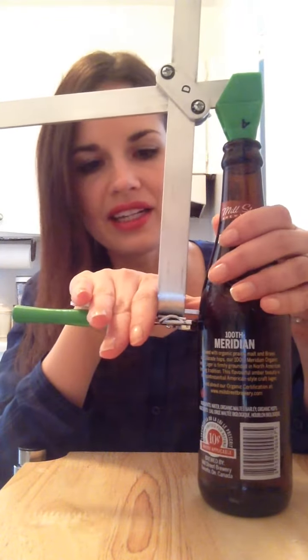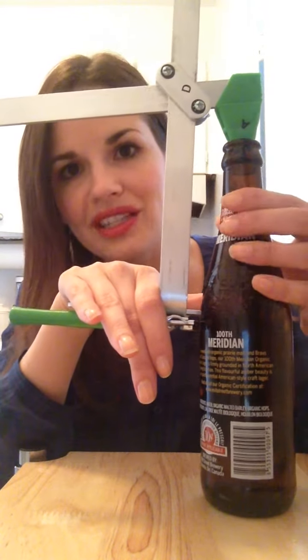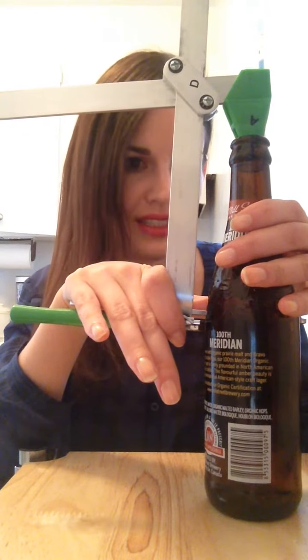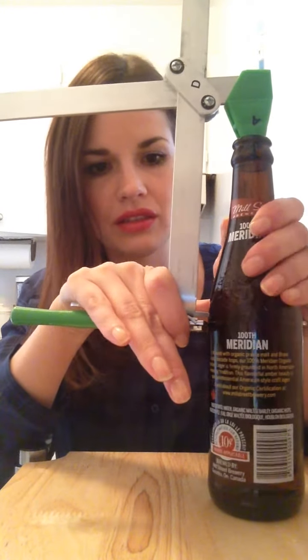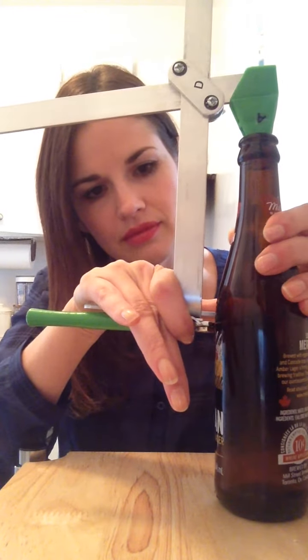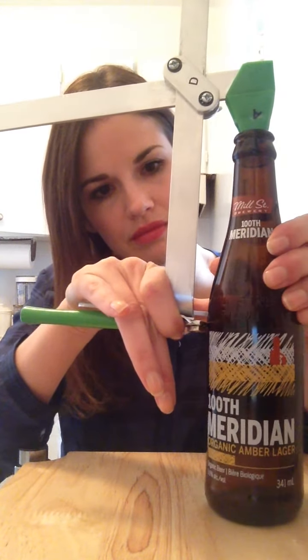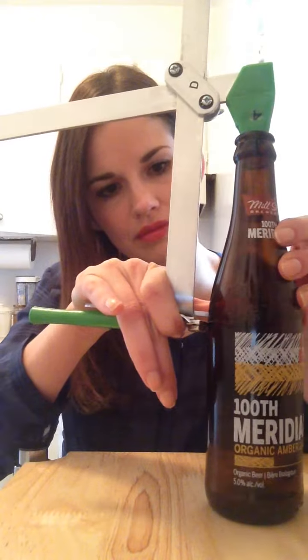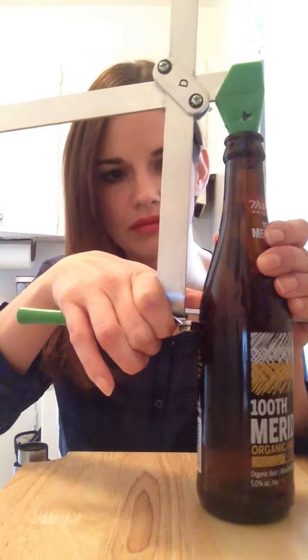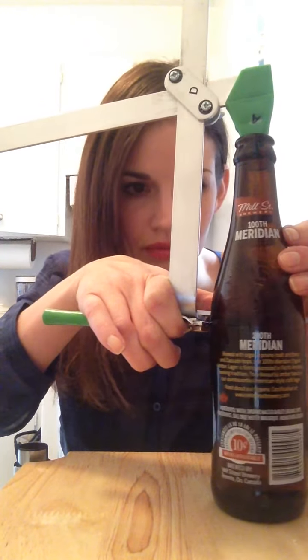Just lay your hand flat, and then once you're ready, grab it with your left hand and tilt the bottle counterclockwise. You should be able to hear it. And from there, you should have a perfect score.